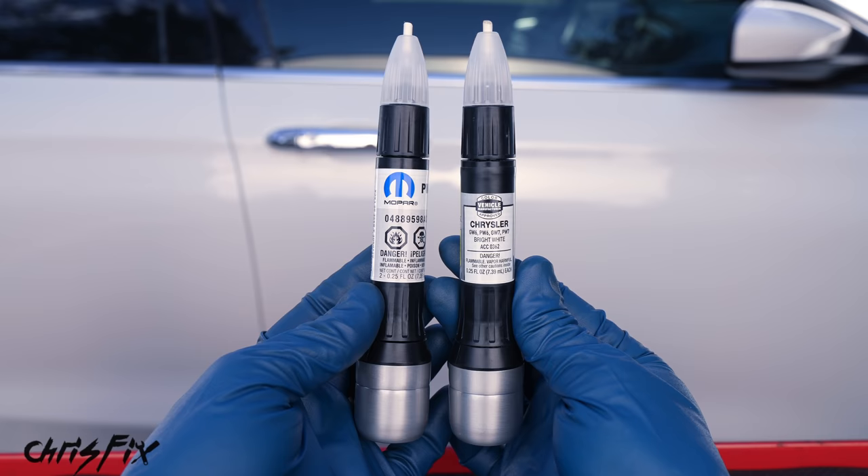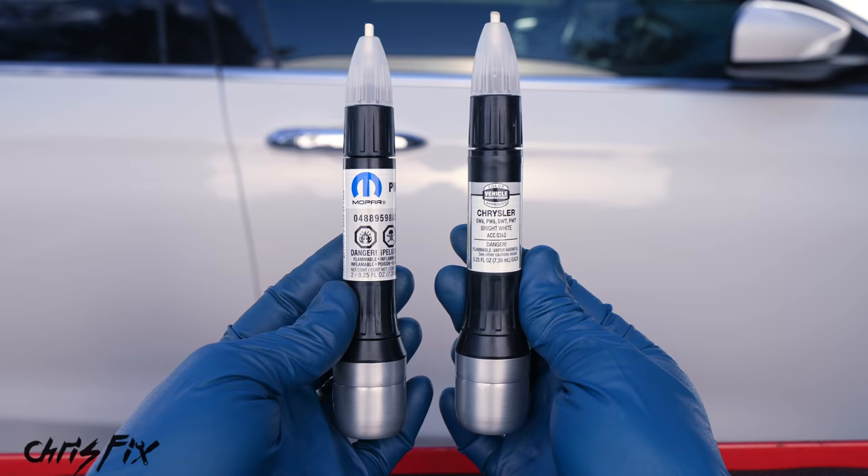The paint pens look identical because the aftermarket actually makes the OEM paint. So whichever one you can buy that's cheaper, go for it — they're both the same.